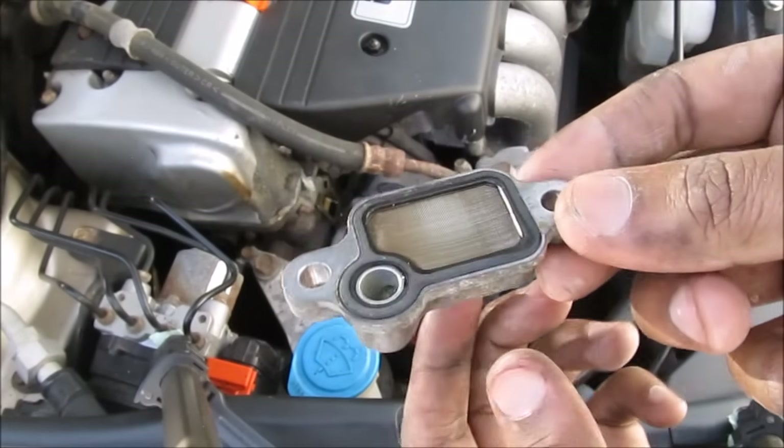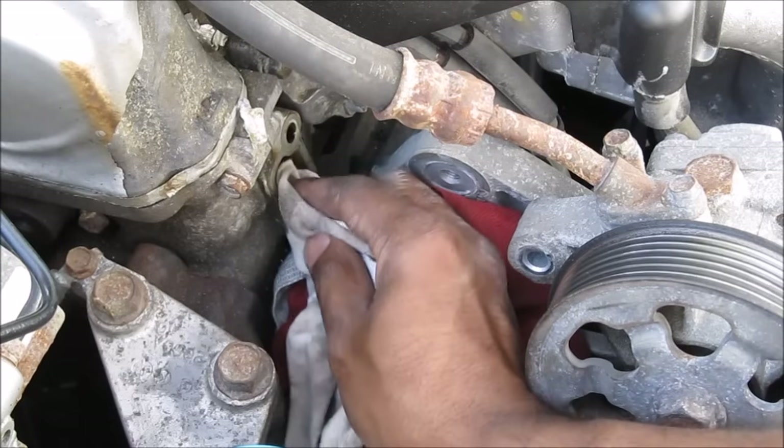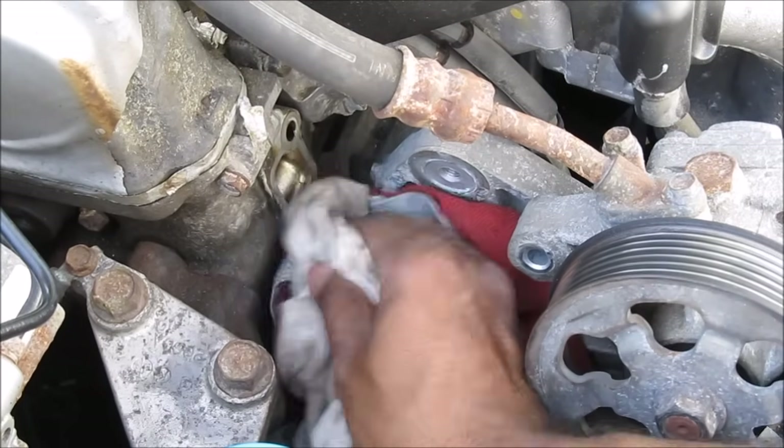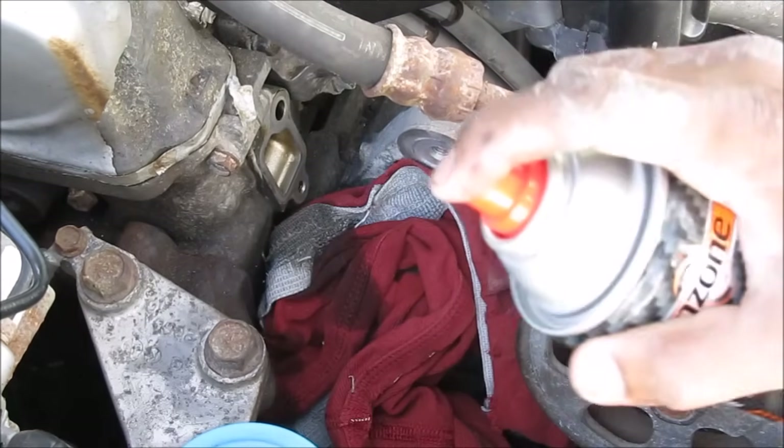I ran a little bit of brake cleaner through the filter and cleaned it up. Now I'm going to clean up the mating surface using a rag to get rid of any oily or carbon deposits. You want to make sure the mating surface is nice and clean for the gasket so that it doesn't leak — just clean it up with some brake cleaner.